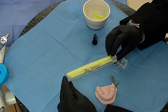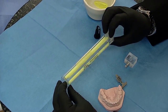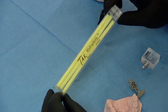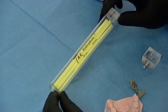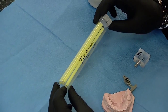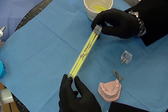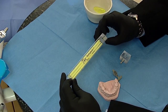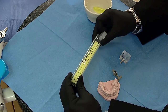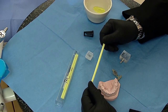The material we've been recommending to make this scanning appliance is a hydroplastic material that deforms under hot temperature. It's a very stiff and reliable material to use as a surgical guide, but it's not very easy to work with. It takes a little bit of practice. The material can come in beads, wafers, and sticks, as you see here.